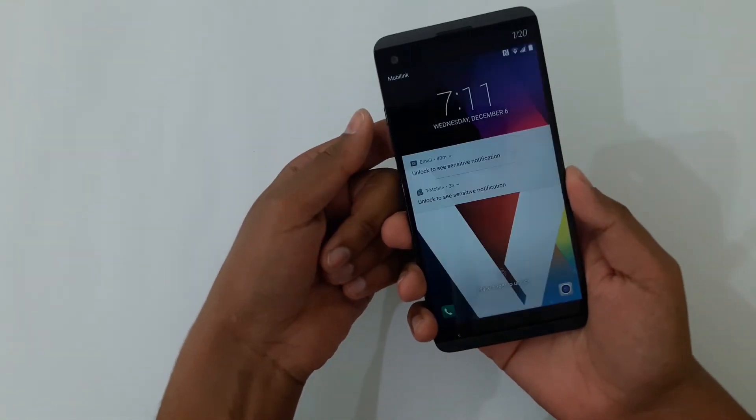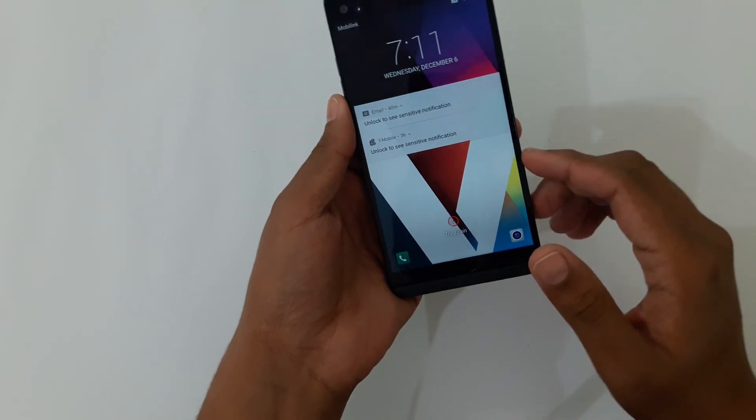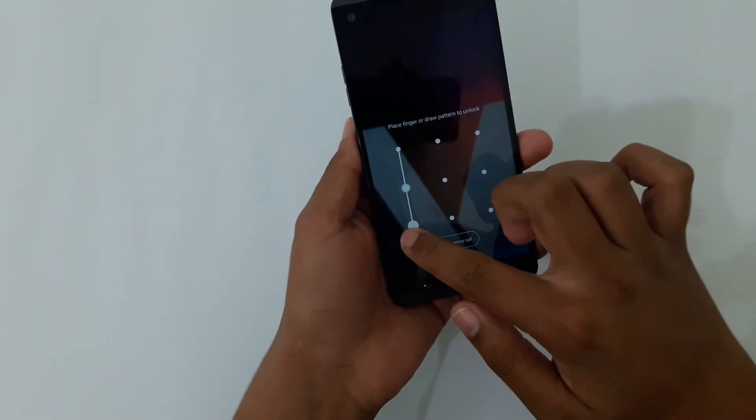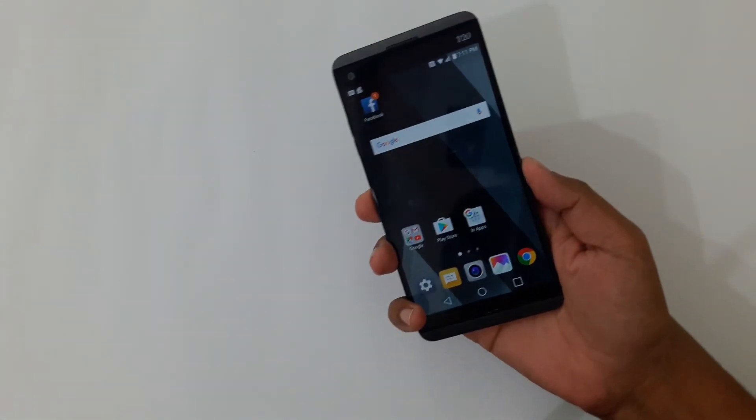It has unlocked it again. Now if I use a different finger, it won't unlock — here it says 'Place finger to unlock.' Now if I swipe it, it will ask for the password — the pattern we just set up.